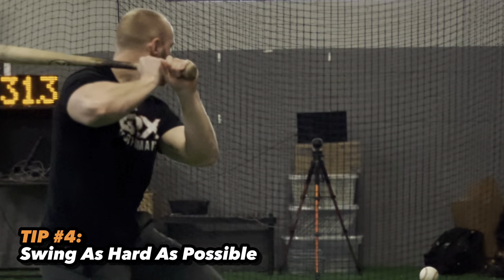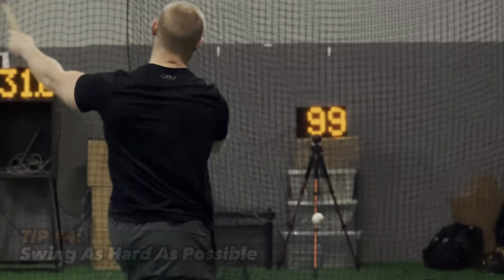Tip number four: swing as hard as possible. As simple as this sounds, this is one of the most effective tips to increase exit velocity. The biggest mistake I see with athletes going into the cages is they're swinging at 85–90% and they get frustrated that they don't hit the ball harder. In order for you to hit a ball harder than you ever have in your entire life, you need to practice swinging as hard as you can.